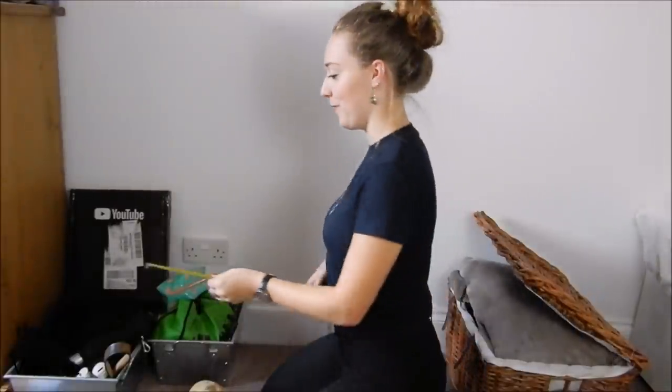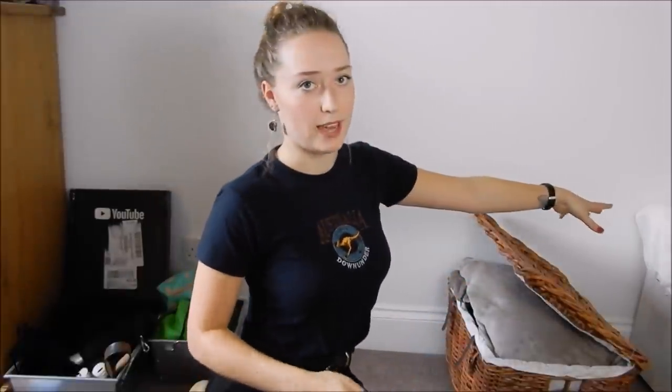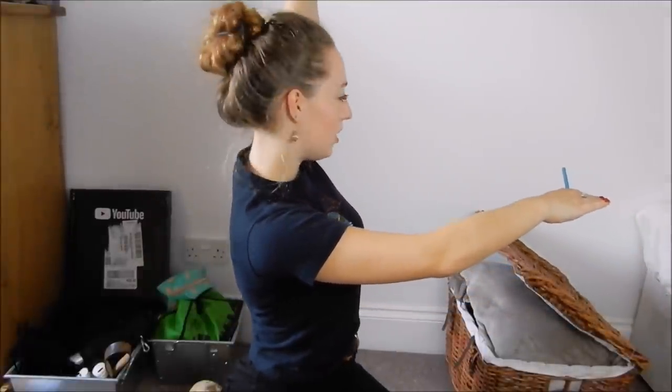I'm just going to measure the length now to work out how long the shelves need to be. B&Q will cut them for you — that's what I'm relying on, otherwise I'll be buying a saw as well. So that length is 180 centimetres. I'm making a right-angle shelf so it's going to look like an L. This shelf goes all the way to my bed, and then I'm going to make another shelf for my monitor at the end of my bed so I can watch TV in bed.